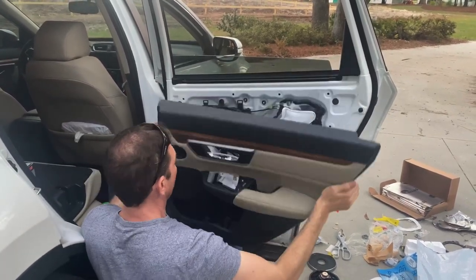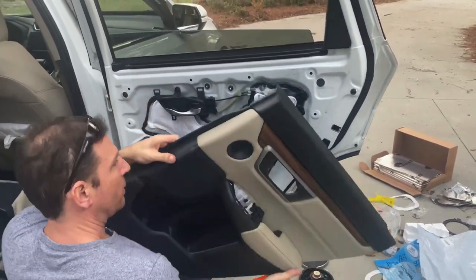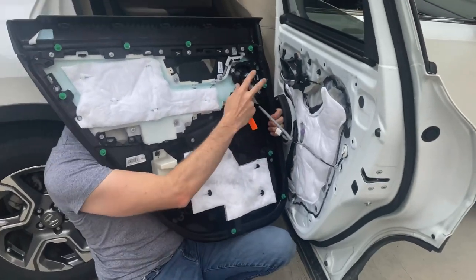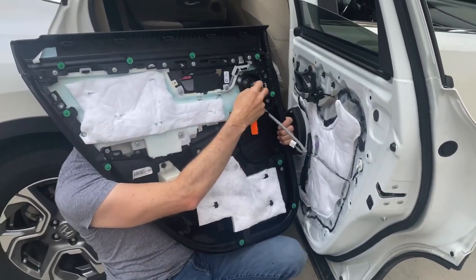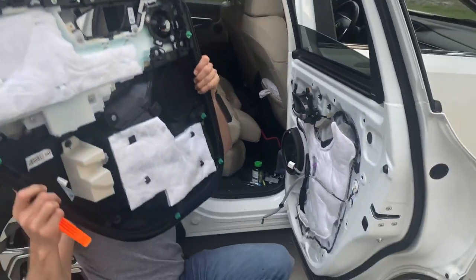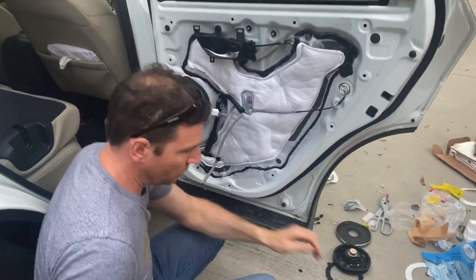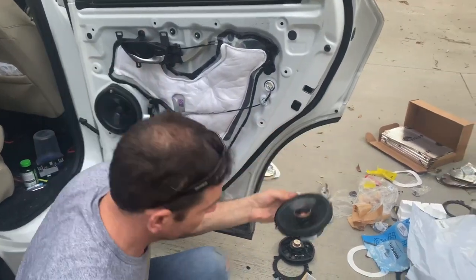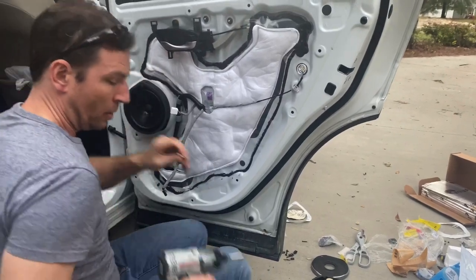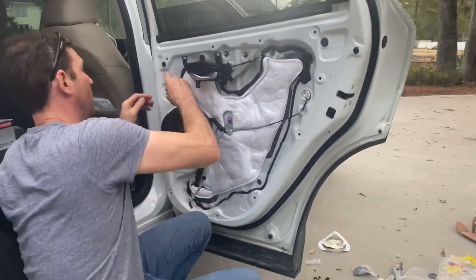The panel is held on by clips, so I'm going to unclip it. In the back of the door there is the tweeter hooked up right here, so I'm going to pull that little push button and pull that guy out. The door panel is free. Now we're going to be replacing this speaker with the Infinity — I'll show you why in just a second. Pop that in, insert the wedge.